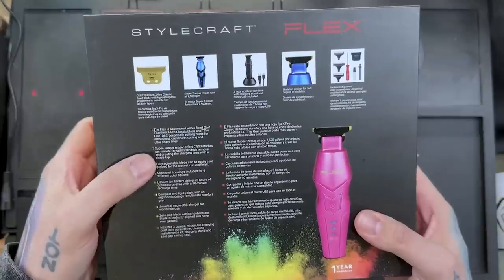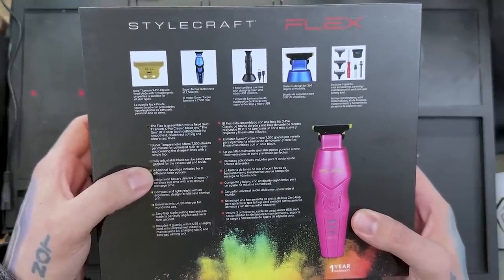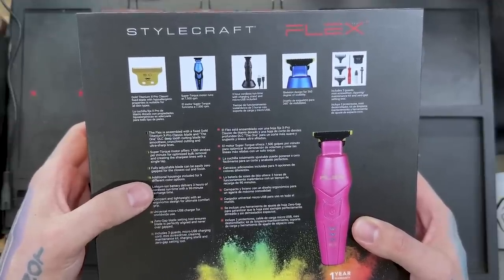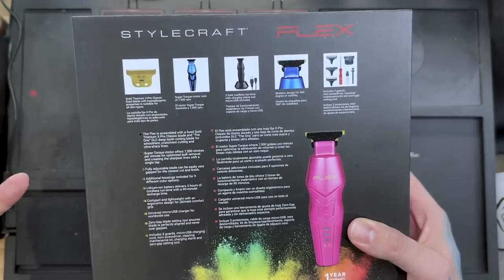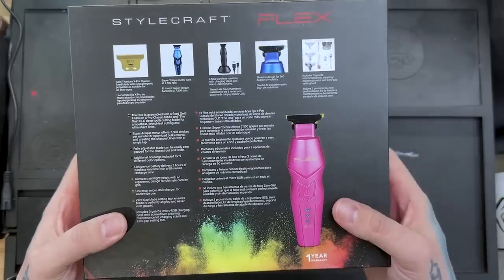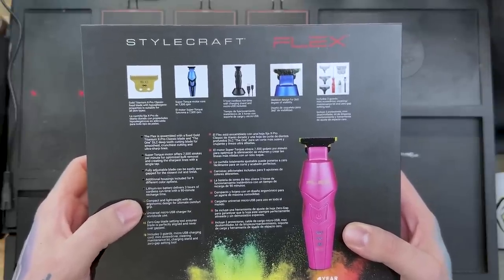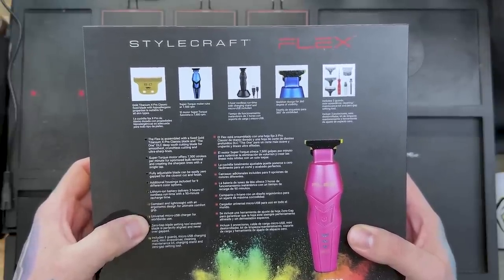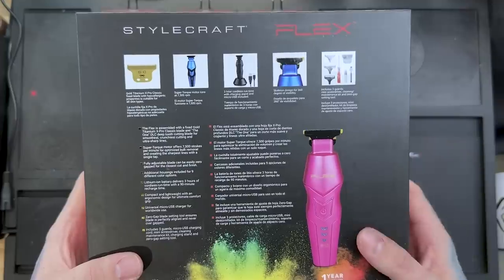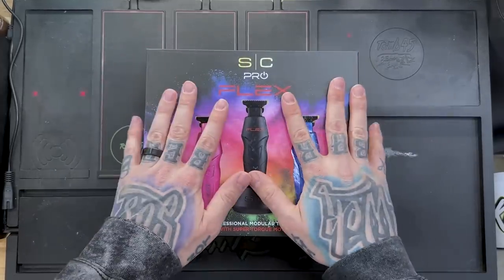Super torque motor offers 7,500 strokes per minute for optimized bulk removal and creating the sharpest lines with a single tap. Fully adjustable blade can be easily zero gapped for the closest cut. Nine different color options available. Lithium-ion battery delivers three hours of cordless runtime with a 90-minute recharge time — so half the recharge time relative to runtime. I use it on and off, put it on the dock, let it charge up in between, so I'm not ever having to let it sit for an hour and a half.